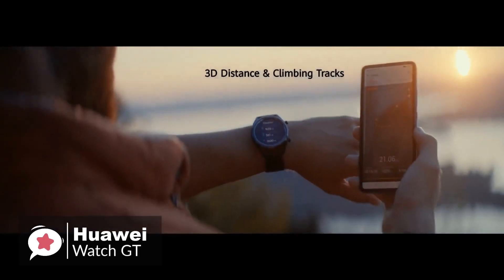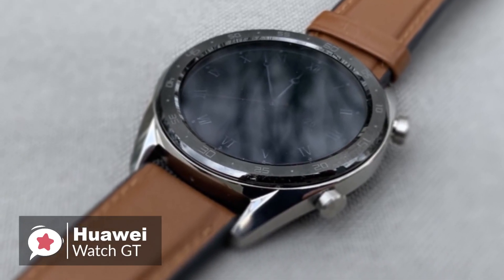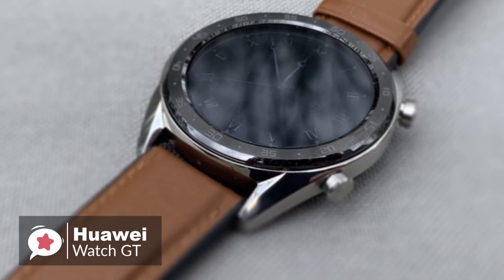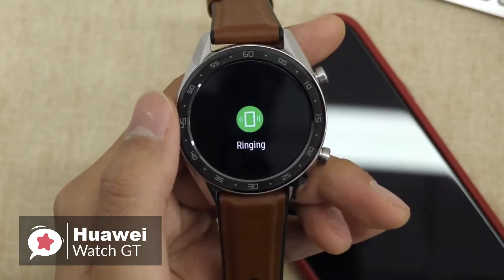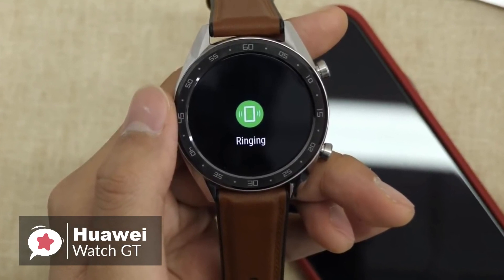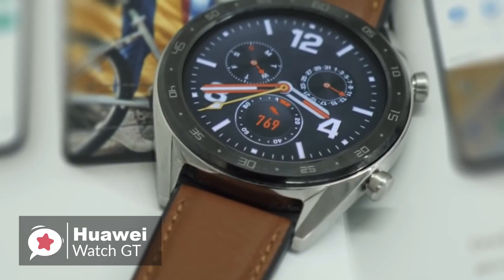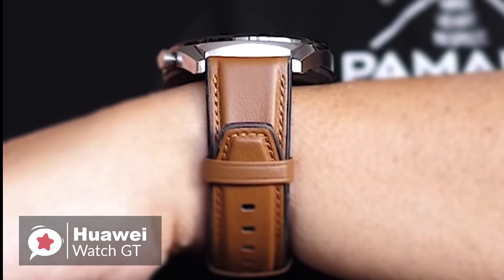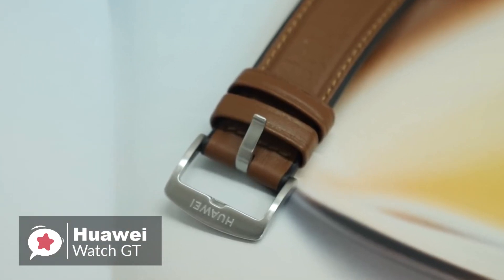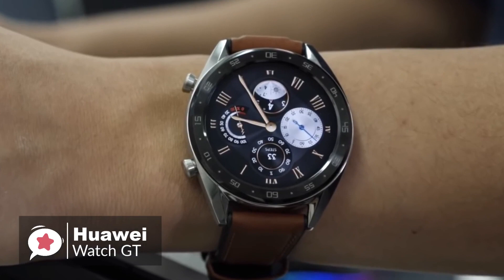The biggest attraction in the Huawei Watch GT is its battery life. According to Huawei, the watch will last up to 30 days in typical use, though if you turn off heart rate monitoring and only use the Watch GT for notifications and calls, 14 days of normal use is a very reasonable expectation. To conclude, if you want a smartwatch with fashionable appearance, many daily functions, rich sports modes, and a super long battery life, you might as well try the Huawei Watch GT.